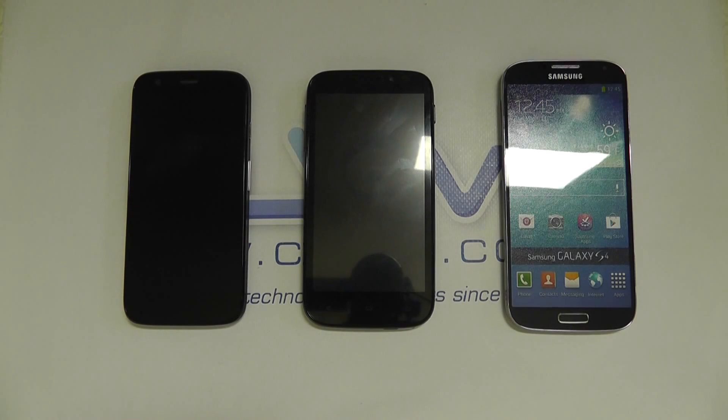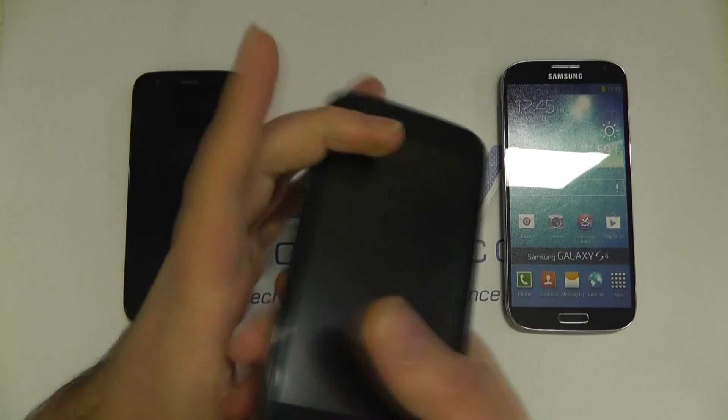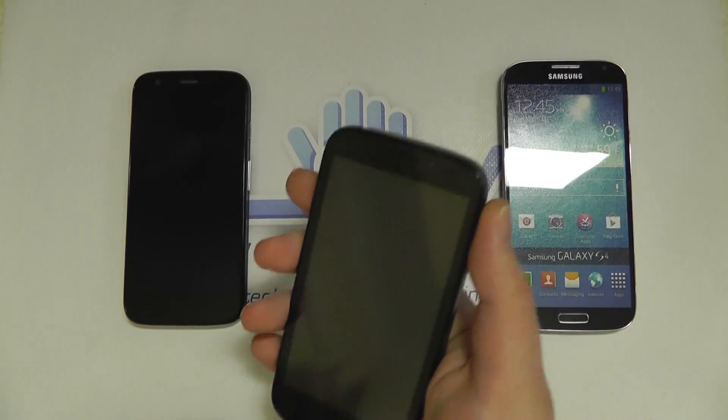In this video we're going to be taking a look at the new Kazam Trooper X 4.5 and a size comparison with some other devices. Here is the Kazam Trooper X 4.5 in the middle. There's also a 4.0 and a 5.0 version of the Kazam phones.